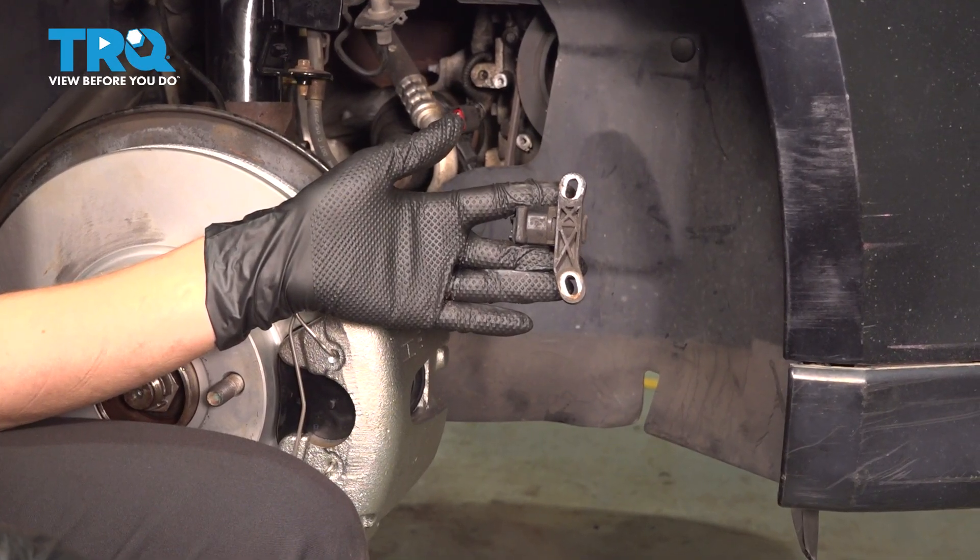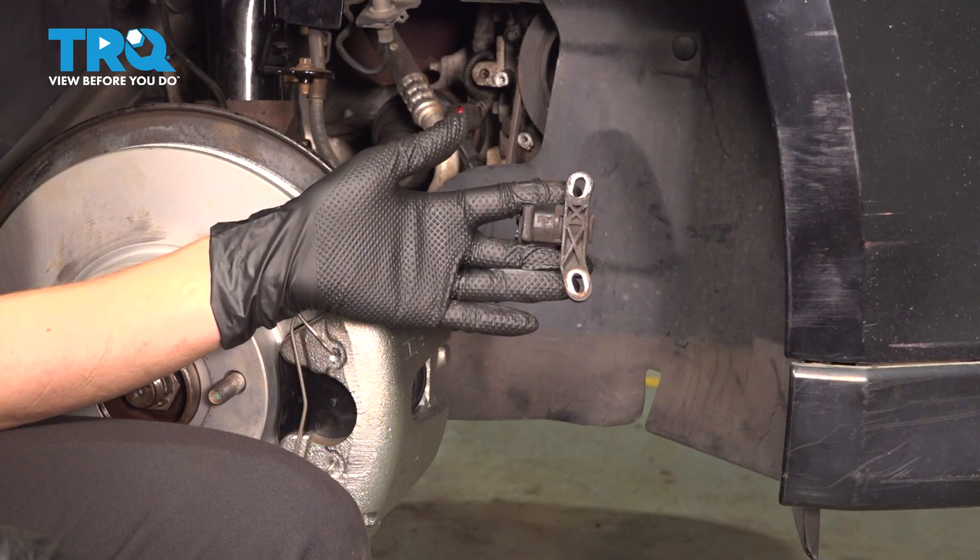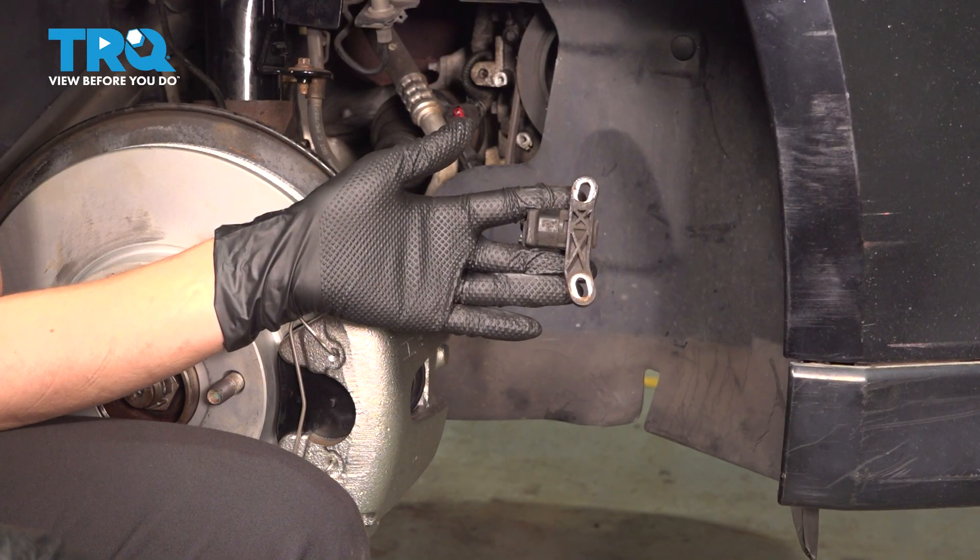In this video, I'm going to show you how to replace your crankshaft position sensor on your Ford Focus. It's located through the wheel well on the passenger side in the front.